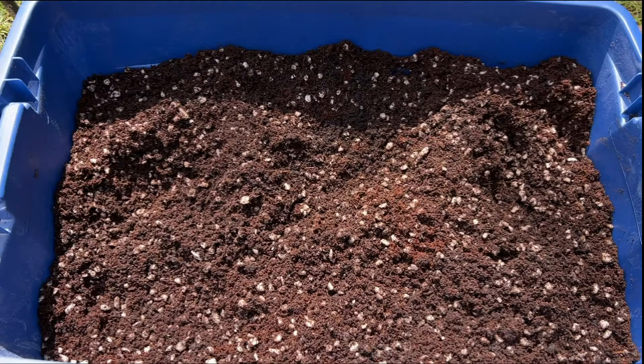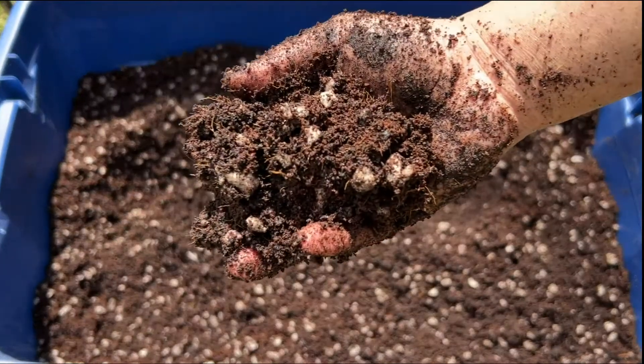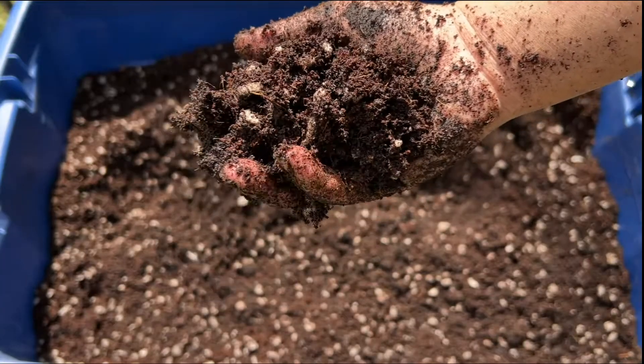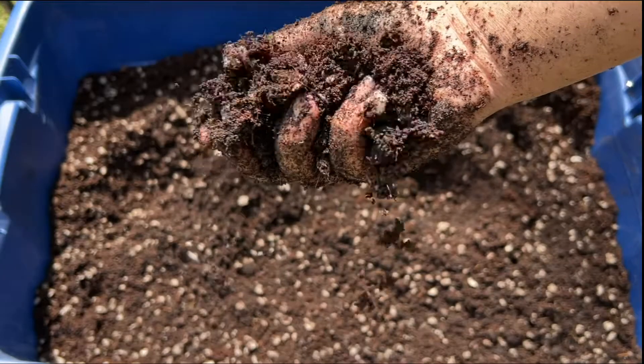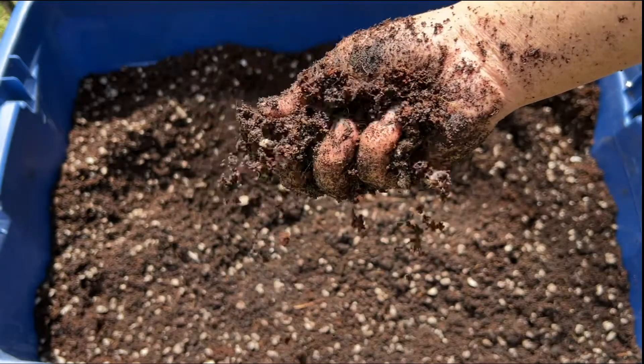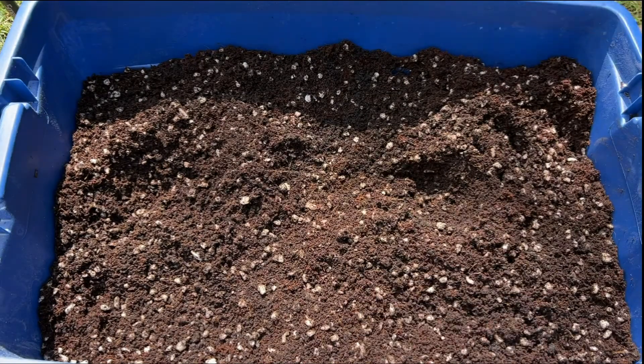Today we'll be converting this into an awesome general organic potting mix that'll easily keep your plants fed for a month or two of vegetative growth. There's a hard way to do this and an easy way, and I'll go over the hard way first really quick, since some people, once they get into building their own soils, do like going this route to customize their perfect blend.